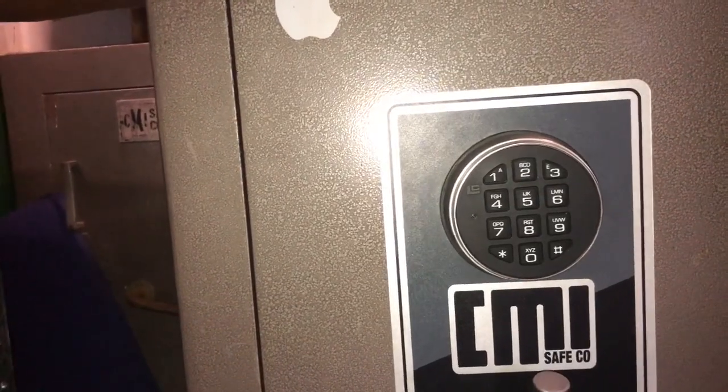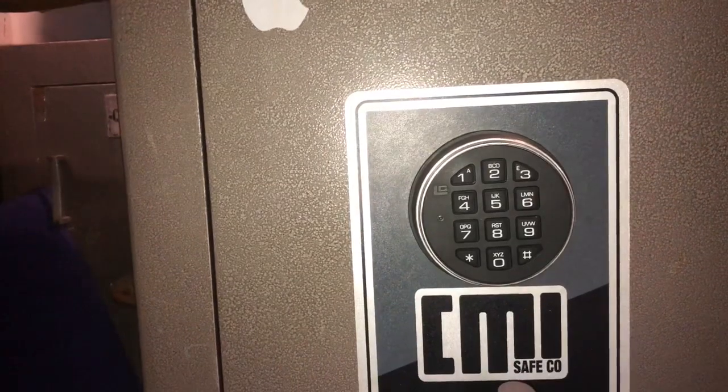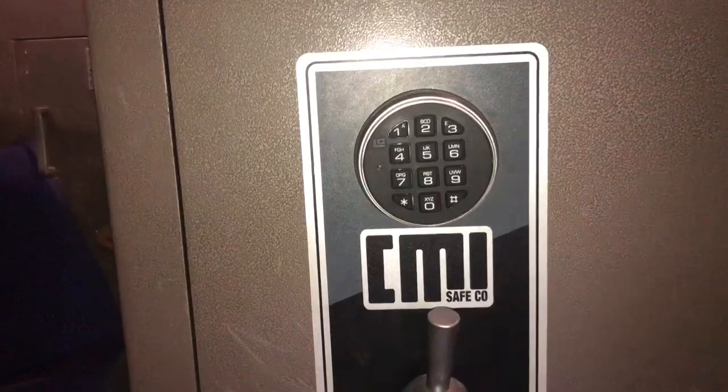So now I could sit here for the next four and three-quarter years trying every single combination. It has a five-minute lockout time — two sequential wrong combinations will put you into a five-minute lockout.